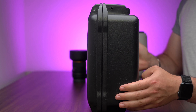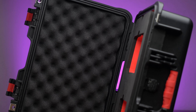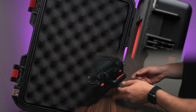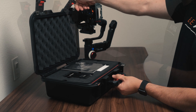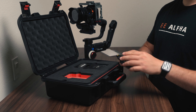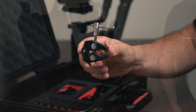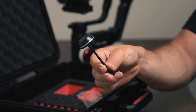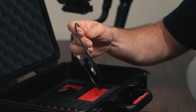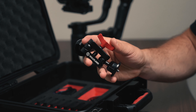Included in the package we have a hard shell case. This is an excellent case which is also water and shock resistant. When we open it up we have two levels to the case. On the top level we have the HD transmission system which includes the transmitter and receiver. On the bottom level we have a ton of different accessories such as the C-stand clamp, three antennas, two mushroom antennas, power cables, a USB cable to upgrade firmware, and an excellent dual ball head mount.